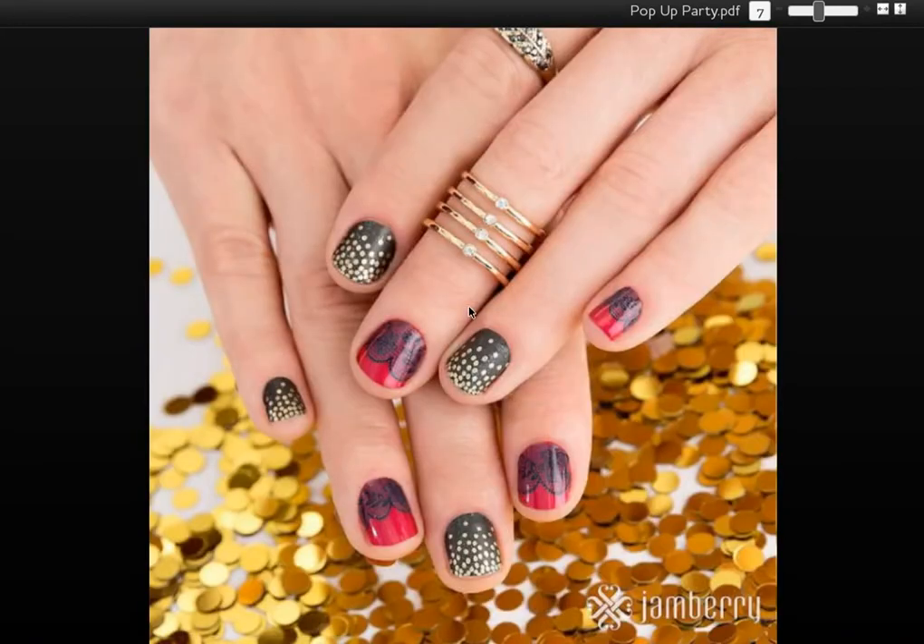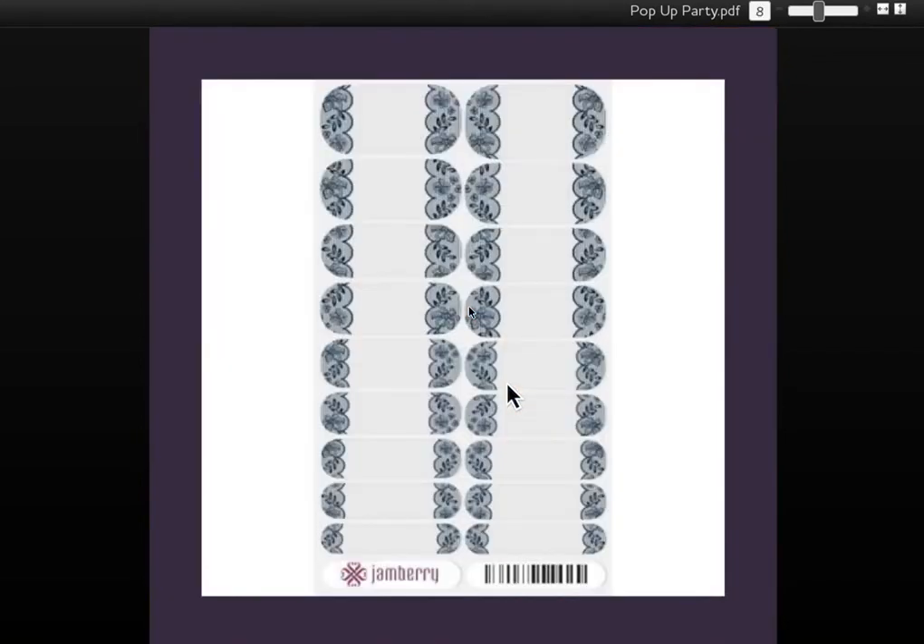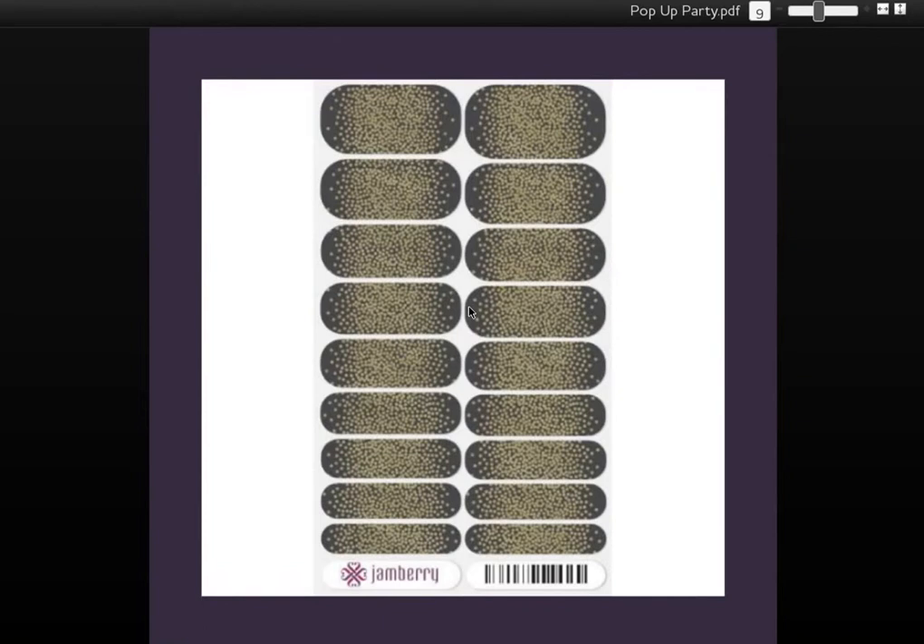The two wraps in this one — I'm going to show you on hand so you can see how it looks on fingers first. The two wraps are called Starry Night, a satin finish. That's the charcoal or gray-colored wrap with gold-toned sparkles on it. The other wrap is a clear wrap called Winter Lace, and you can see it on the fingers painted red with the ruby lacquer that's also included in the gift box. You can see the black lace on top of that — it's a clear wrap with black lace.